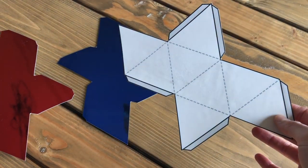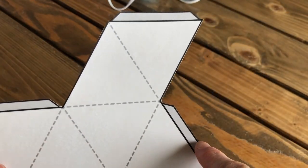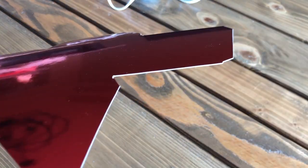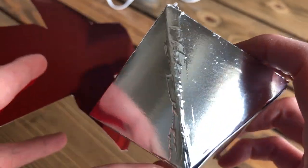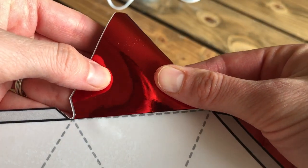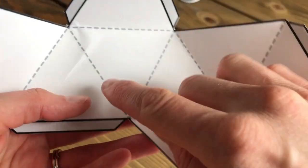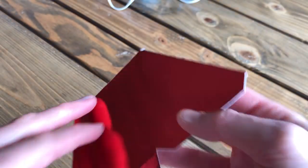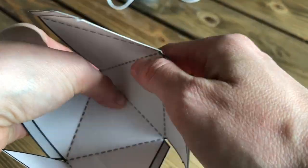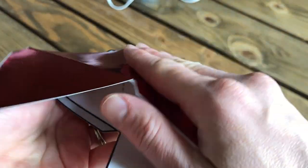Once you have your three octahedrons cut out, it's time to start folding them. As you fold, you will do so along the dotted lines first and save the flaps for last. You want to fold inward on the paper side, as opposed to outward on the foil side, because the foil side has a tendency to get very crinkled. Since you can't actually see the dotted lines as you're folding, a little trick is to line up the edge of the flap with one of the other lines along the triangles to keep your fold nice and straight. For the middle line, use your fingernail to make little indents along the line as a guide, then fold it in half evenly.